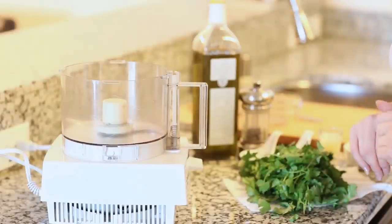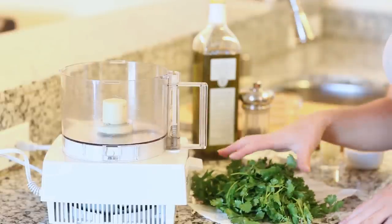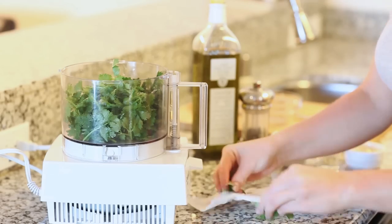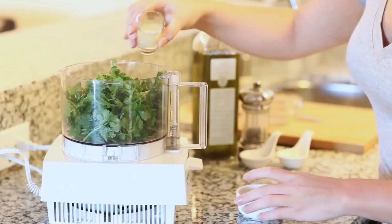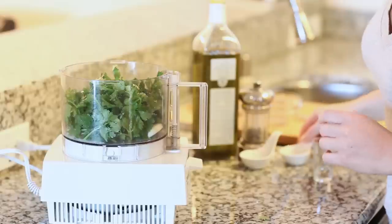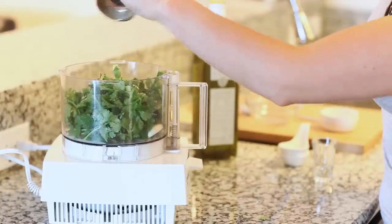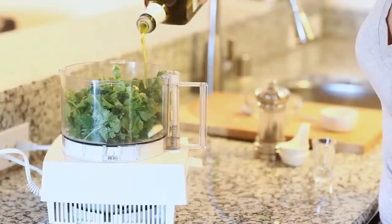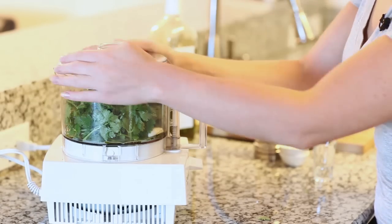While my meat is marinating I'm going to work on my chimichurri sauce. I love to serve chimichurri sauce with just about any grilled meat — it works great with steak, chicken, and lamb. My recipe is really simple. I've washed a large bunch of cilantro and cut off the hard stems from the bottom, and I'm going to add that right into my food processor — you can also use a blender. For the rest of the ingredients: a couple tablespoons of lemon juice for acidity, four garlic cloves, about half a teaspoon of salt, just a little bit of red pepper flakes for spiciness, a little freshly ground black pepper, and about a quarter cup of olive oil poured over the top — it's going to make the sauce super creamy and delicious. Cover this and give it a whirl for a few minutes until you have a nice creamy paste.